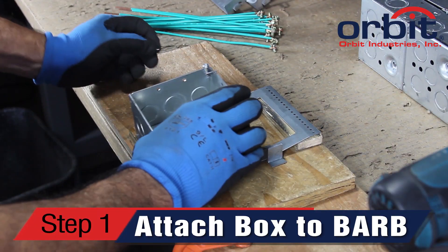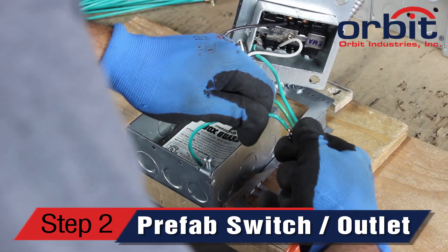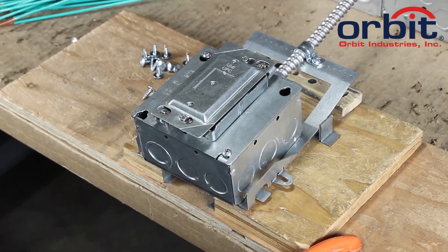First, attach a box to the BARB. Second, prefabricate the switch or receptacle assembly. It's that easy.